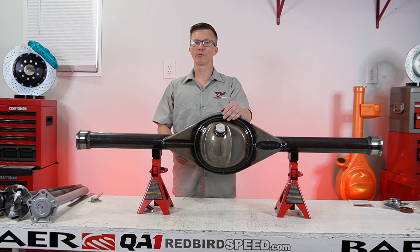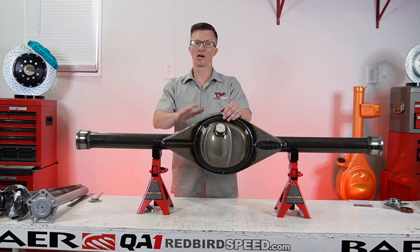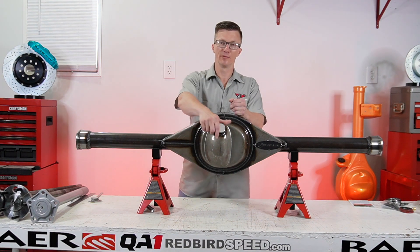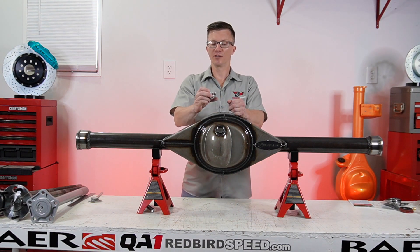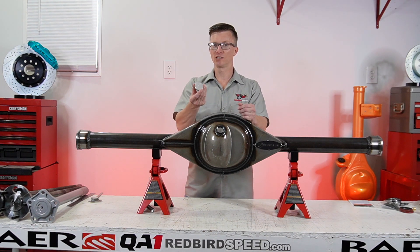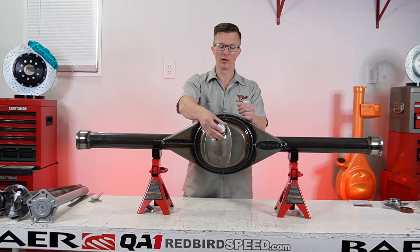Hey everyone, Aaron at Redbird Speed. Today I want to talk about an option you have when you're ordering a nine inch — a fill and drain plug. This makes it nice to be able to fill the rear. This is the Mosier hybrid style can, so it is nice to have this option to add this fill plug in here.